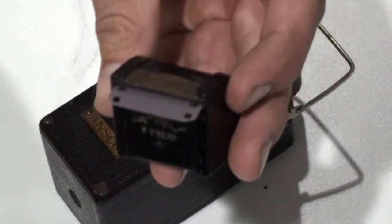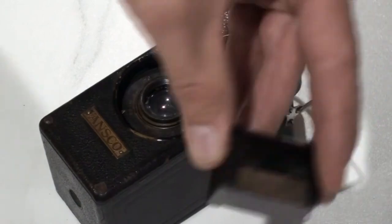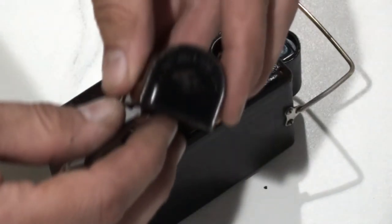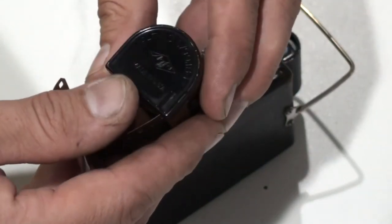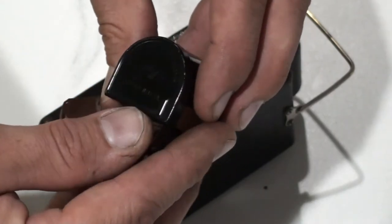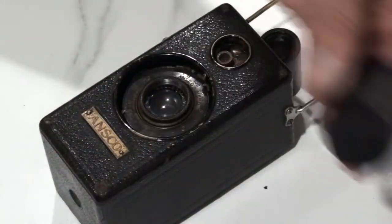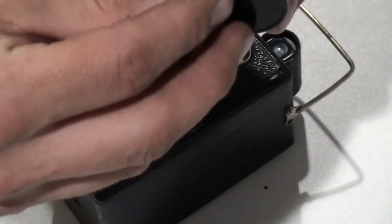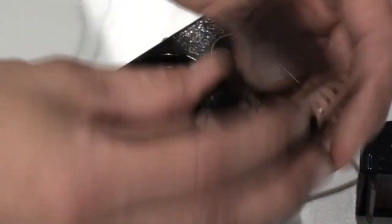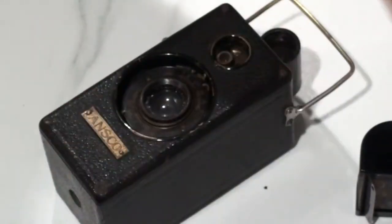I'm pulling out the film. Hopefully it's not overexposed, and hopefully my black velvet strip worked fine and I get some usable shots. Now, if you notice on the cassette there's an imprint on both sides. It says 'Load and Unload in Subdued Light.' Now, that's from the 1920s — the film speeds back then were 25 ISO.